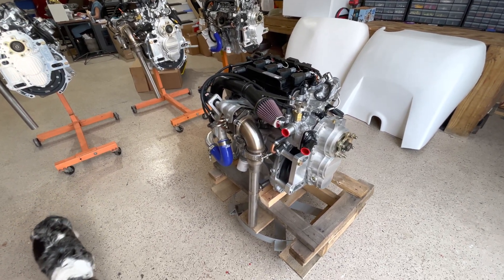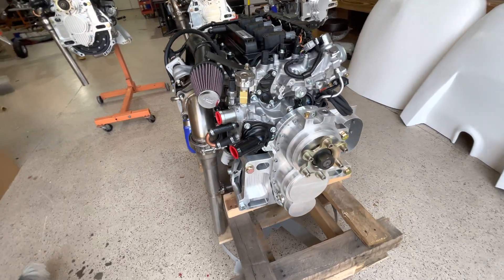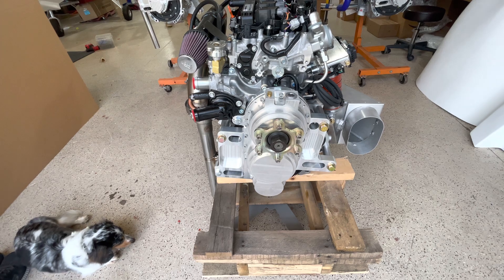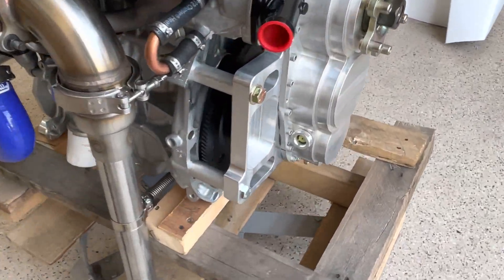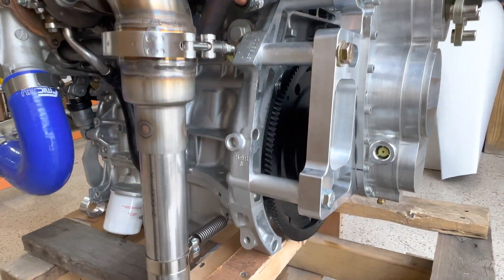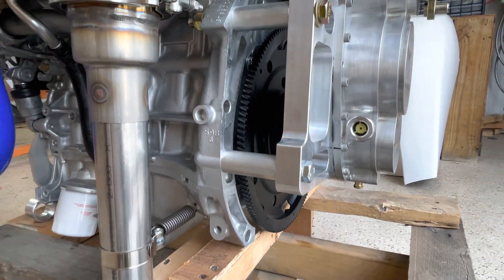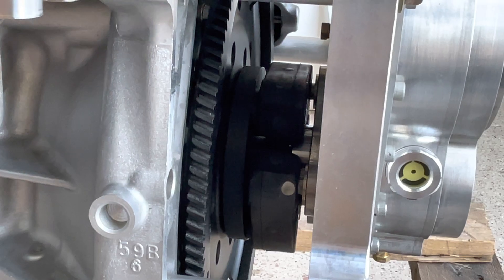Looking at the Miking 195, up front is the heavy-duty gearbox that drives the propeller, with its sight glass on the side. You get the flywheel with the torsion dampening coupling between the engine and the gearbox.